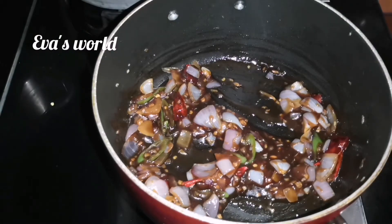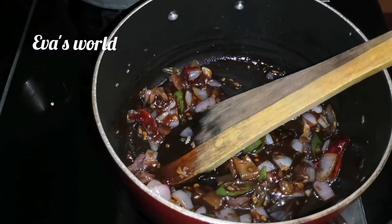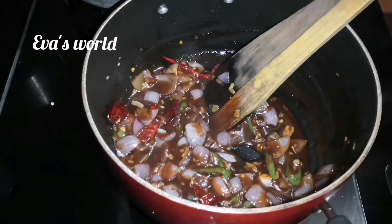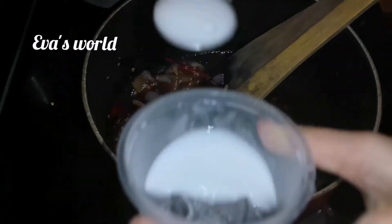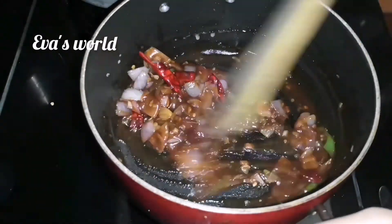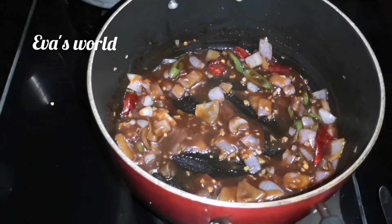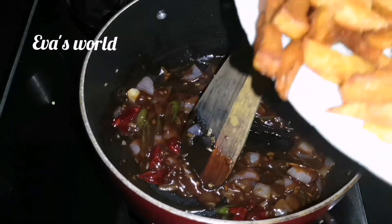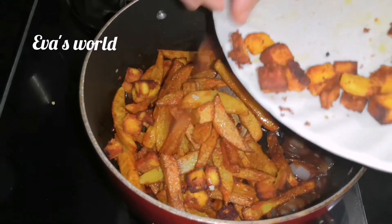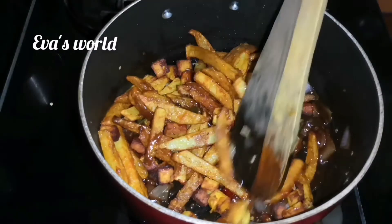Now I'll mix it in a little. Mix the corn flour with a little bit — 1 teaspoon of corn flour. Then we put the gravy on the side of the pan. We put the potato in a little bit and put it on the pan.